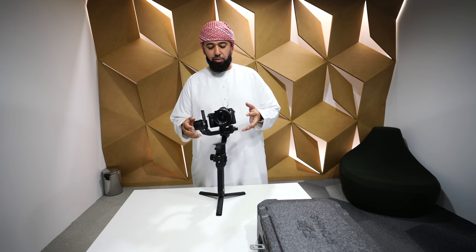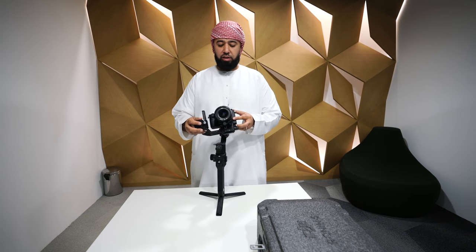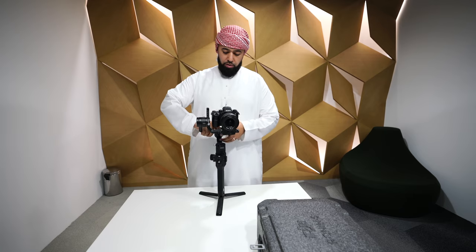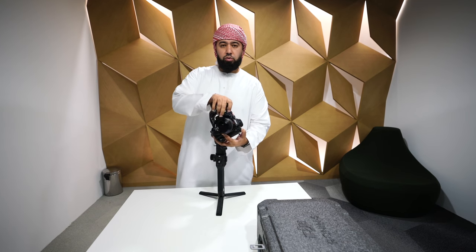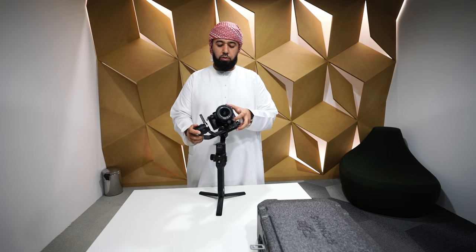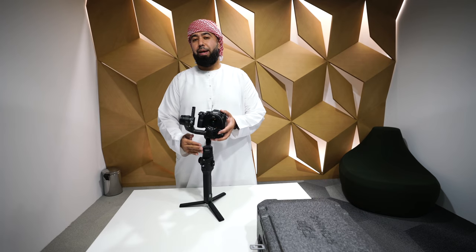Now that the tilt axis is balanced, you want to adjust the roll axis. Place the camera straight and see which way it tilts over. You want to be able to tilt it this way and that way and have it stay in place. To do that, unscrew the back part of the motor. This is for the roll axis — adjust it to where it rolls and stays in place. It looks like it's tilting a little this way so adjust accordingly until it's roughly balanced.